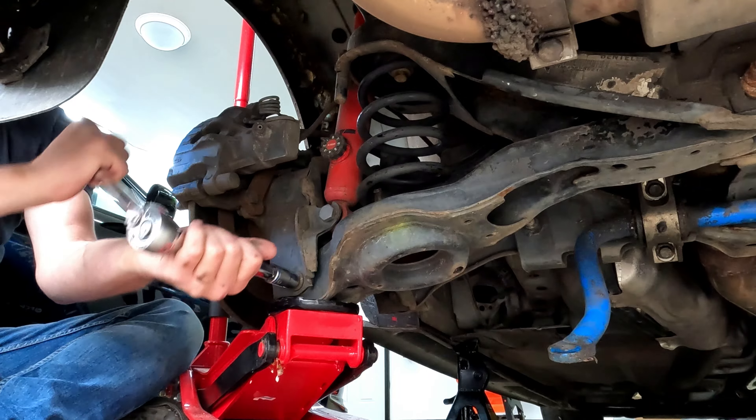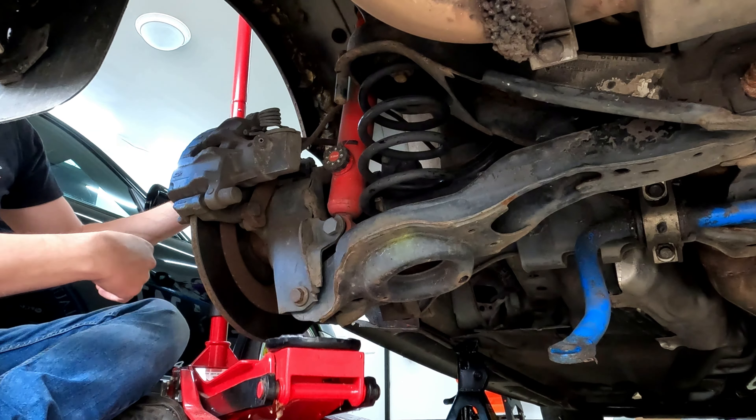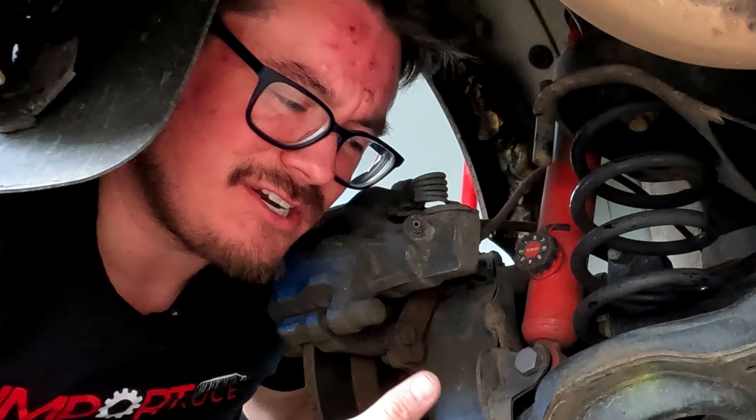Before anybody asks about torque specs — I have not a clue. I don't worry about torque specs. Make sure it's tight, make sure you feel like it's not going to fall off. If you want to put some loctite on it, put some loctite on it. The only things worth torquing to spec are spark plugs, head bolts, and wheel lugs.